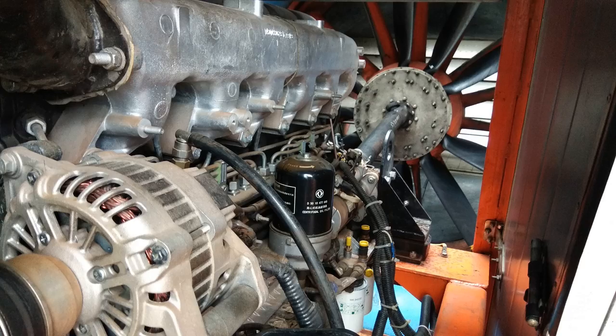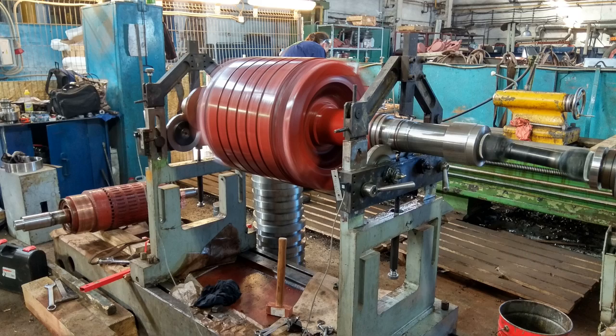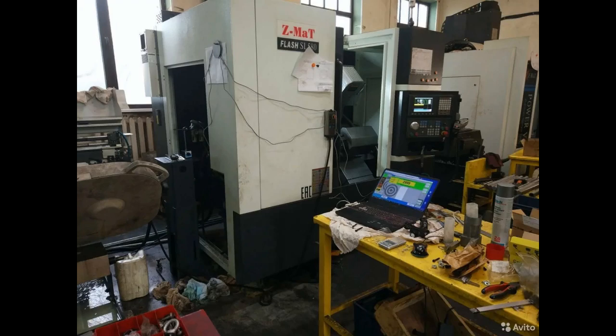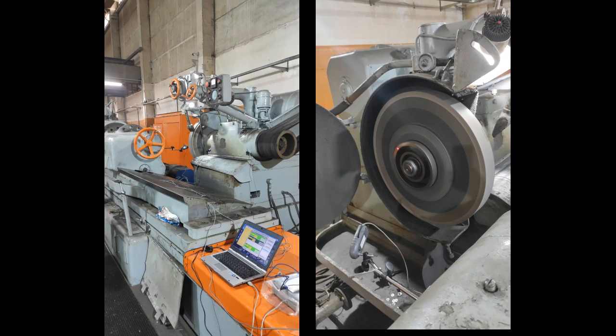For example: fans, crushers, mulchers, augers, rotary machines, rotor motors, separators, couplings, spindles of CNC machines, hammer mills, centrifuges, flail mowers, and sharpening stones.